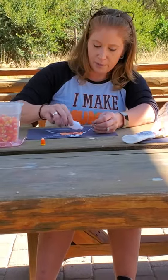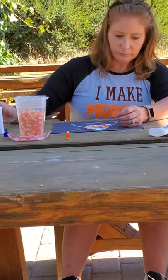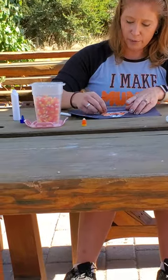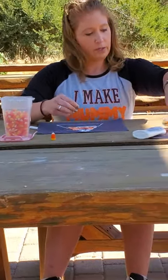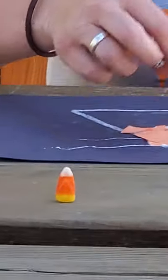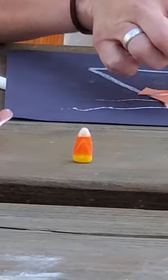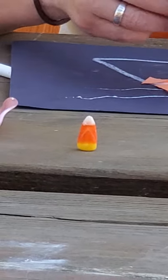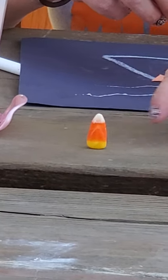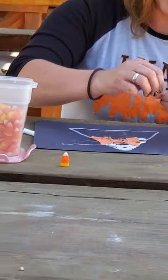Let me put a little bit more glue down — the wind is blowing my paper away, so we'll make sure we pick that up after. I'm going to tear a few more pieces of orange paper, and the next color in our candy corn is — see, we have white, orange, and yellow. So our next color is yellow.